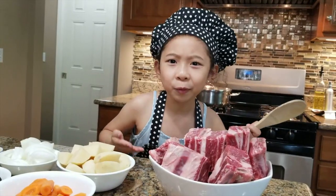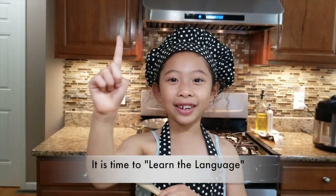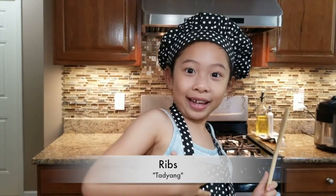Wait, what is beef short ribs? I think it's time to learn the language. Beef in Tagalog is called karneng baka. In Tagalog, short ribs means tadyang — ribs like this.